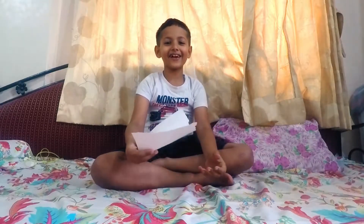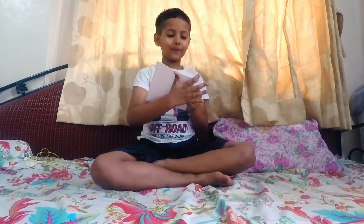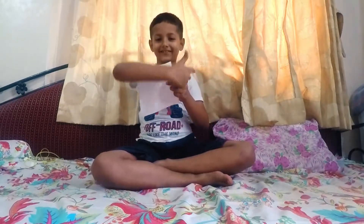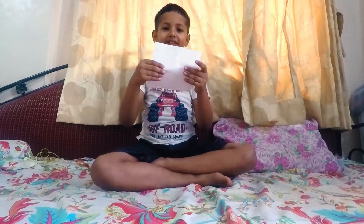Hey kids, today I am making a paper work. You have to take paper like this. Take the paper like this in square.